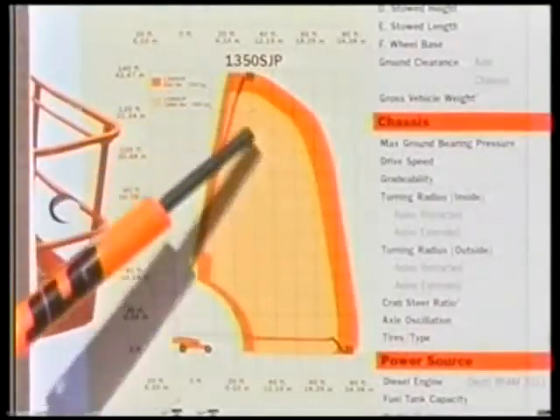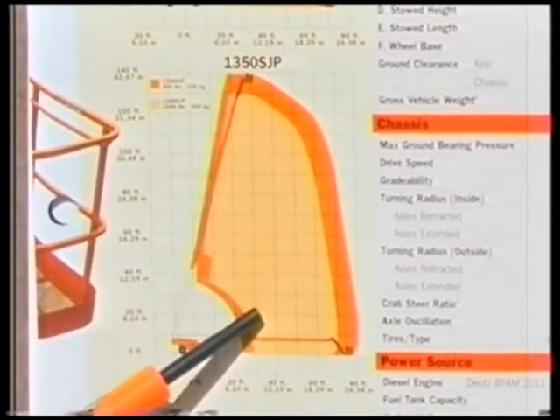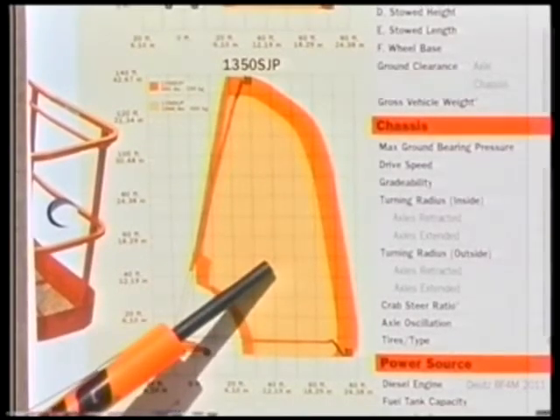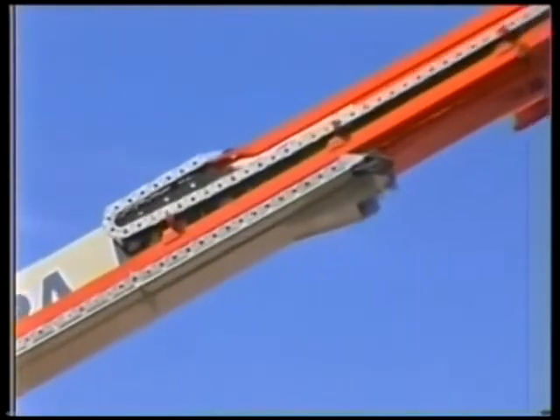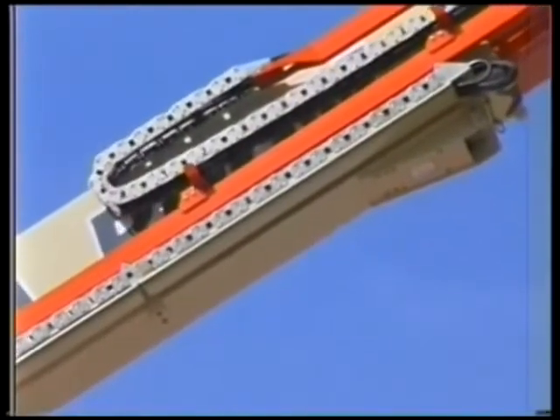The envelope control system is the primary means of controlling the stability of the machine by restricting the working envelope of the boom. The system continuously monitors the angle and length of the boom to keep the unit within the permitted working envelope.